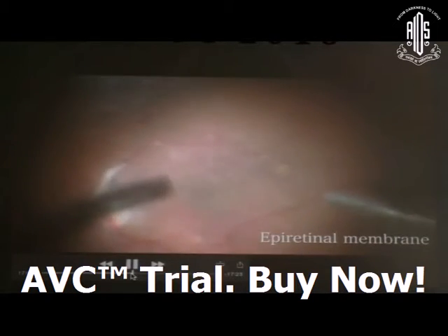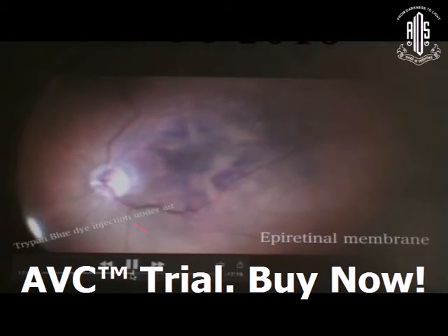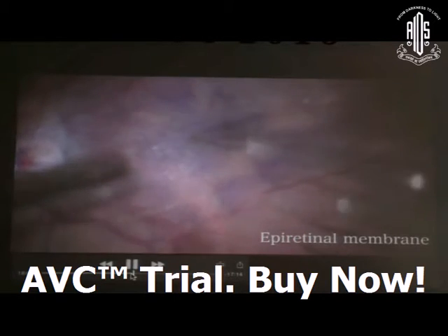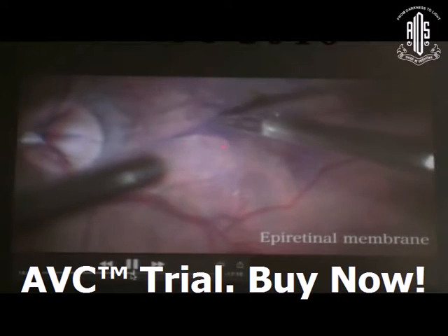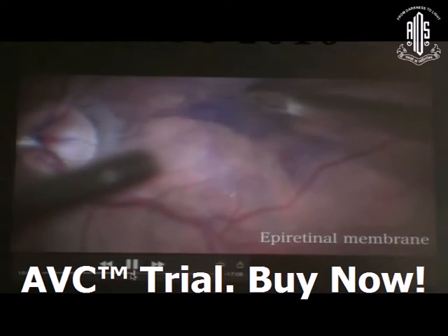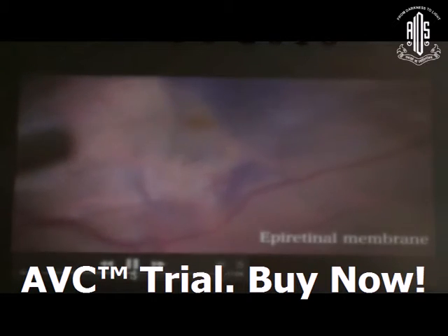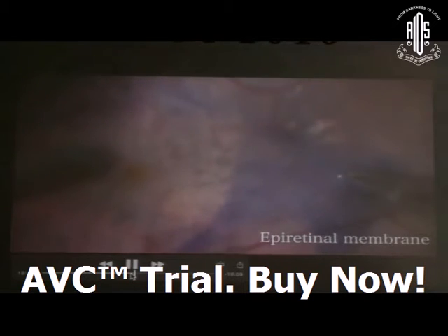Now moving to macular surgery. First is epiretinal membrane. After proper vitrectomy, stain the epiretinal membrane with trypan blue, injected under air. The most prominent and thickened area of the ERM should be picked up and peeled from the retinal surface.